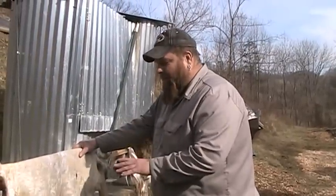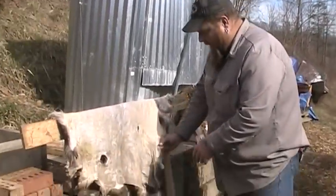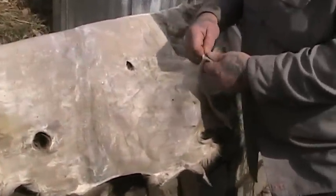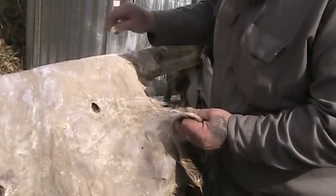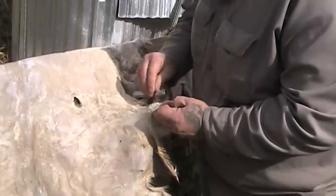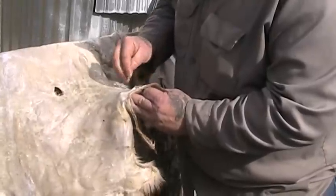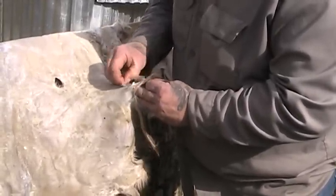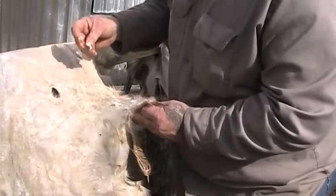Right before we stretch the hide, now is the time to go over it and look at it. If you have any spots where it's got little chunks of fat or tissue or anything left on it, go ahead — they should just peel right off to clean up the hide. It'll make working it later a lot easier. Remember in the first video where I was working the hide with scrapers — as much of this stuff as you can get off before it dries, the better off you're going to be. Most of this stuff should just peel right off just like that.